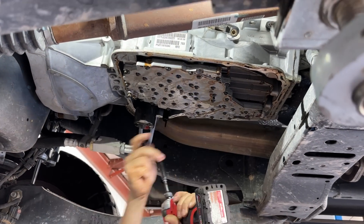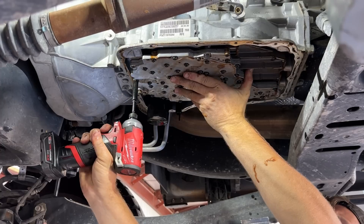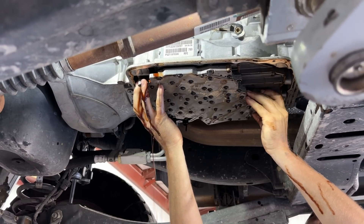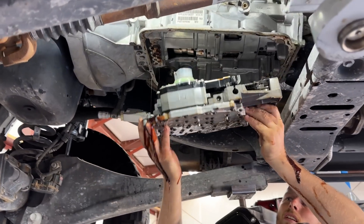One, two, three, four, five — and before we do the last one, we need to support the valve body. Then just sit there and wiggle it down, get that connector hopped out, and down she goes.